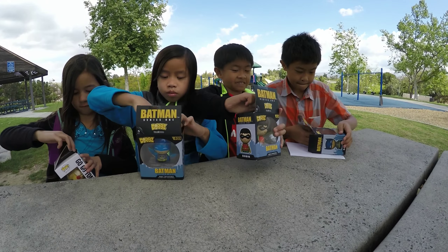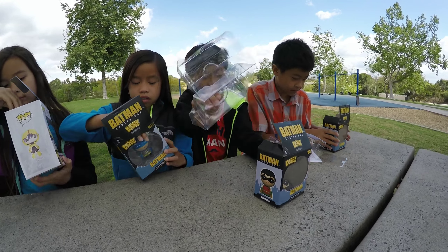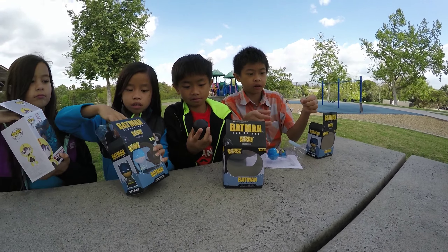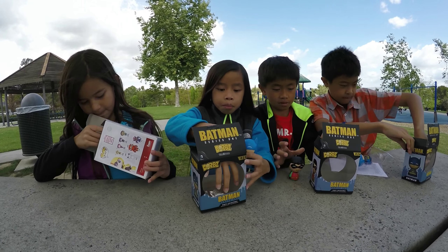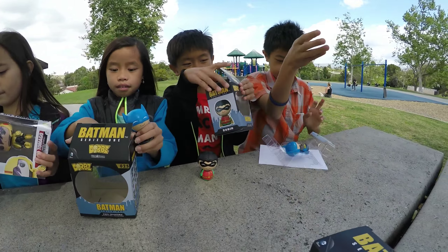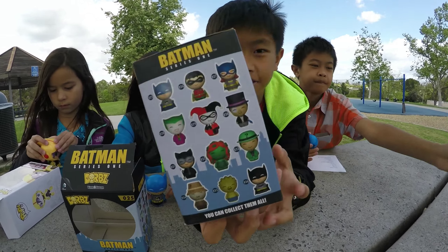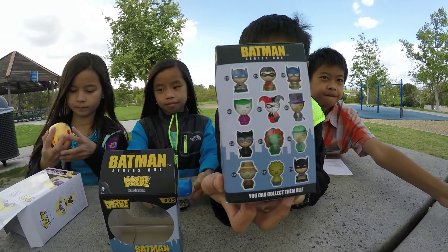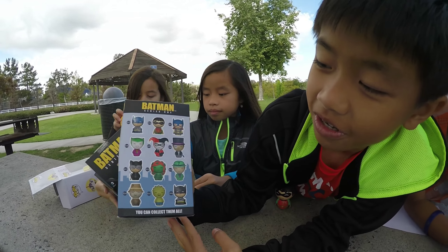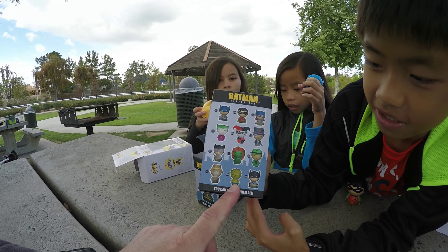EL is also gonna show us — these are Series 1, it says so right on the box. The side of the box shows there are 12 figures in Series 1, which includes: Batman, Robin, Batgirl, Joker, Harley Quinn, Penguin, Catwoman, Poison Ivy, The Riddler, Scarecrow, and number 35 — I wasn't sure who that is. My little window popped off. So we're gonna talk about the window as well.